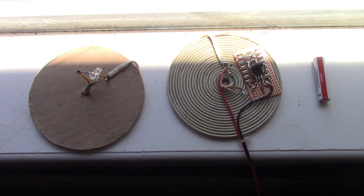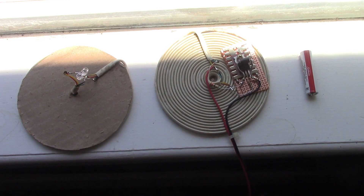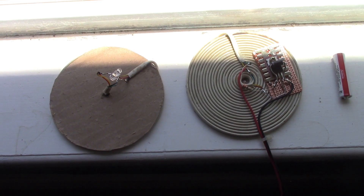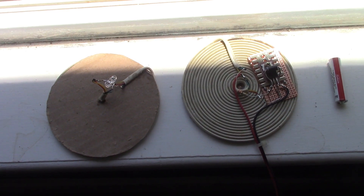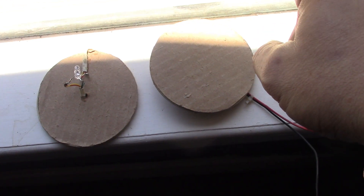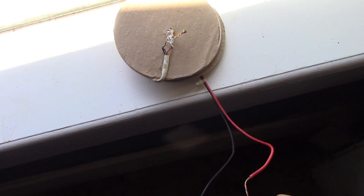I've got a test circuit made now and I'm using a 300 ohm resistor just to test. I'm going to try it with a 1.5 volt AAA battery first. On the receiving side I've got back-to-back LEDs — one going one direction, one going the other — so I can see which way round the power flows best. I've turned the transmission circuit upside down as though it's outside the window, and the receiving coil this way round as though it's inside. Let's connect the battery.